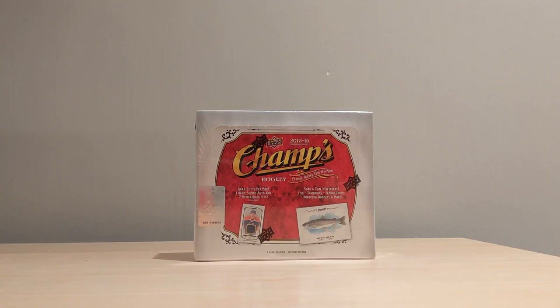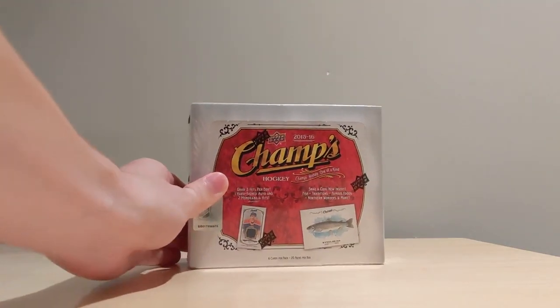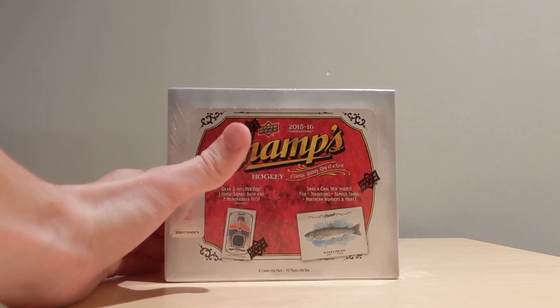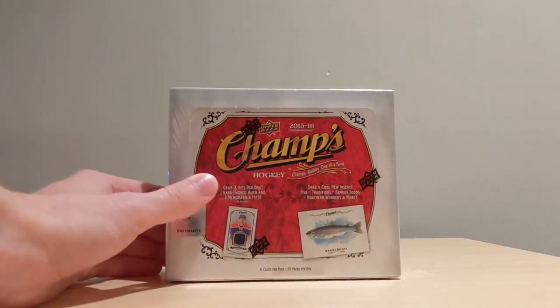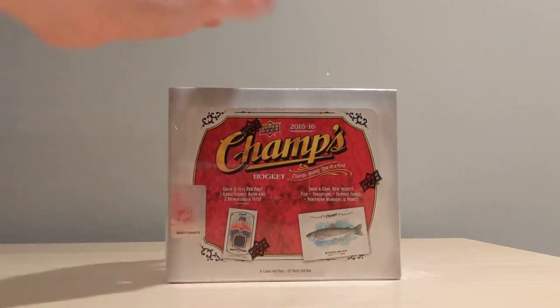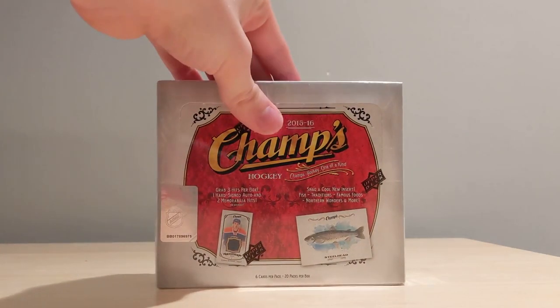Welcome back everybody to the 12 Boxes of Summer. I've got a cracking chair today. Today is episode number five and we're going to be opening up some Champs — this is the 1560 Upper Deck Champs. I've opened one box of this in the past and did fairly well and really enjoyed it. In a box you get 20 packs and six cards in every pack. You get three hits per box, one hard-signed auto, and two guaranteed memorabilia cards with a possible extra hit. I got an extra one in my personal box of this stuff.